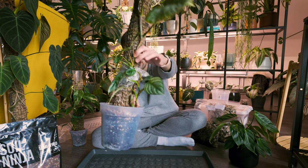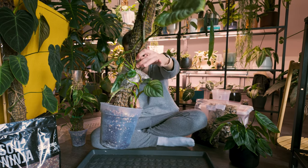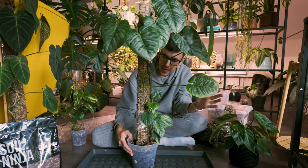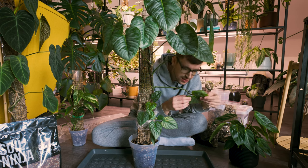I can see where I chopped it back here — this is the chop. So this whole portion from up here is a different plant. I don't know if I'll keep it all; I might make some more chops. We will see.